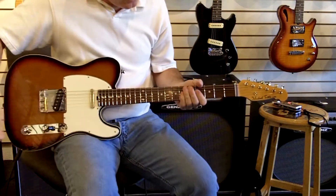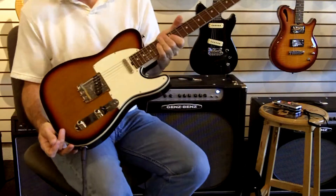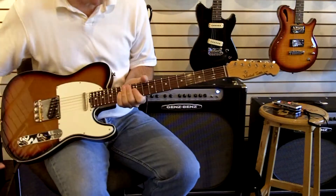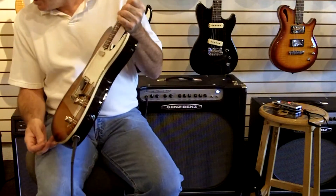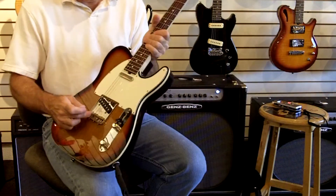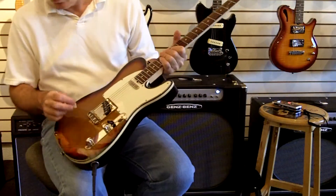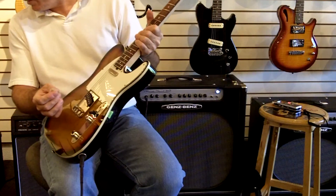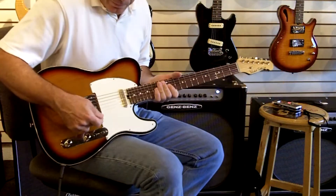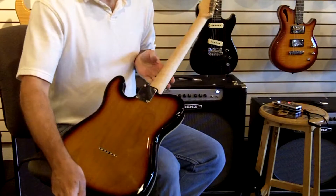This is Dan at Rocky Music here with a Michael Tuttle 60s T three-tone sunburst. This is an alder body, maple neck, Madagascar rosewood fretboard with the Glendale double-cut cold-rolled bridge, really nice brass saddles, and I believe it's steel on the A and the E string. These are called the True Velvet T pickups, on a straight telly. It's a solid body, serial number 105.